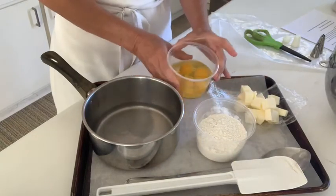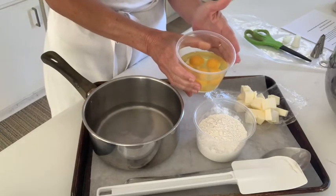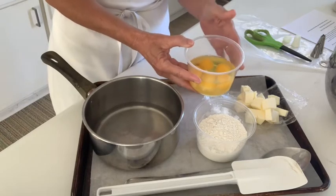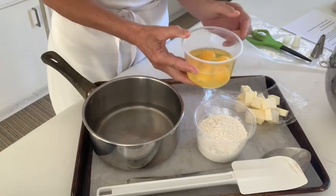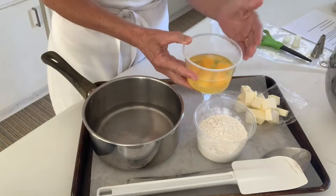I have measured five eggs. You'll notice the recipe calls for four or five eggs most likely. I will only need four, but I like to have the fifth on hand in case I need it. If I don't use it, I will save it.